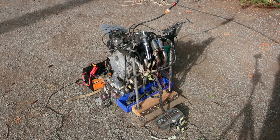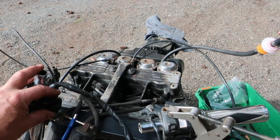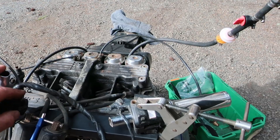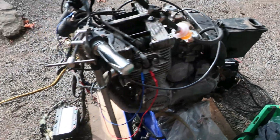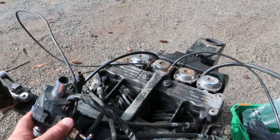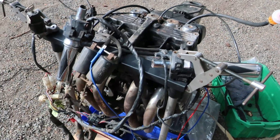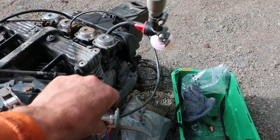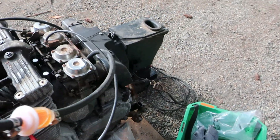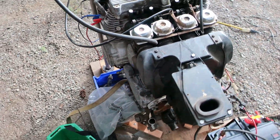Well, that was way better than I thought! This is why I have a bit of a hard time not using this engine - it runs pretty good. It runs pretty good, you know. Definitely got that Mad Max bike sound.